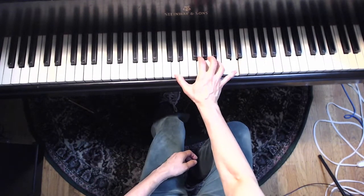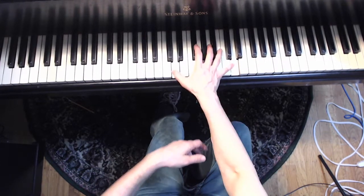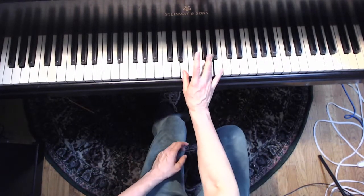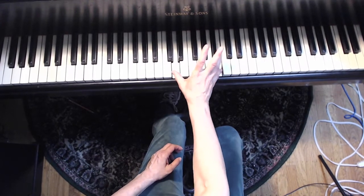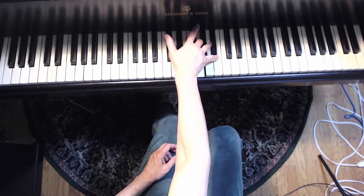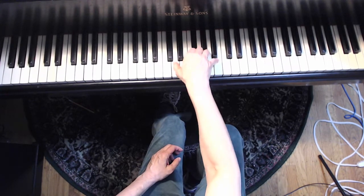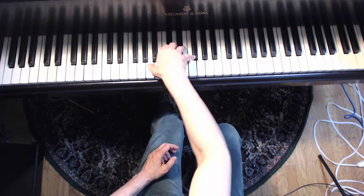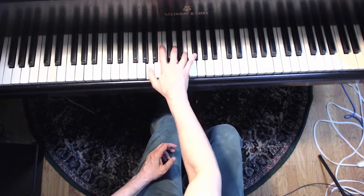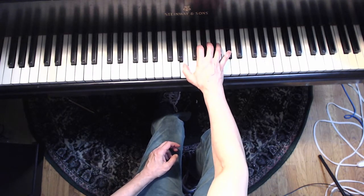4-6-4. Now this is very important — that finger substitution. Underneath. And now this, you have to hold these lower notes through. That's tricky. You can block, but this is a good idea. Like that.